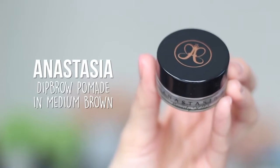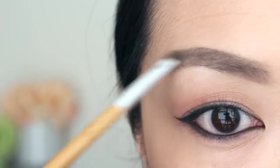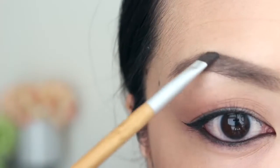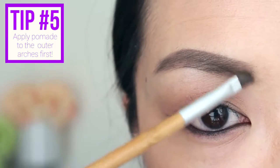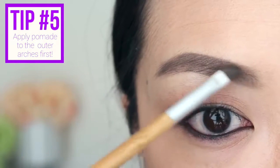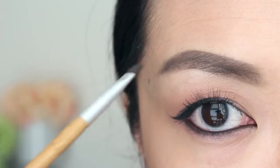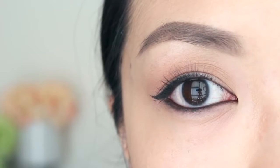Next up, I like to apply a bit of Anastasia's Dip Brow Pomade to the eyebrows as well for all-day wear. This pomade is really good if you have sparse eyebrow hair, bald spots, or scars on your brows. Using an angled brush, apply a small amount of pomade to the arches and outer corners of your eyebrows, then work your way into the inner corners. Just remember: lighter on the inner corners and darker on the outer corners. Practice makes perfect, so have fun with it.